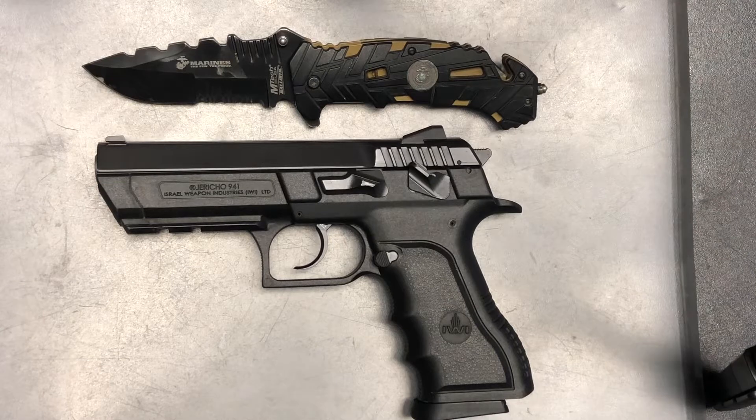To begin we're just going to go over our four weapon safety rules: treat your weapon as if it's loaded, never point your firearm at anything you don't intend to shoot, keep your finger straight off the trigger until you're ready to fire, and keep your weapon on safe until you intend to fire.